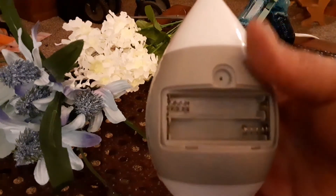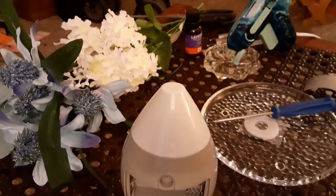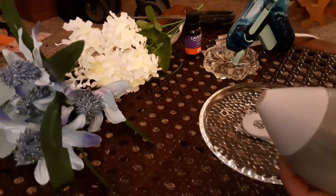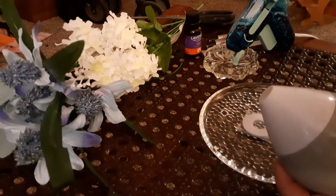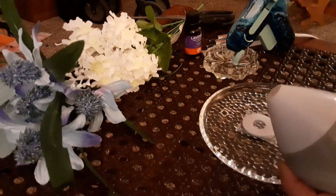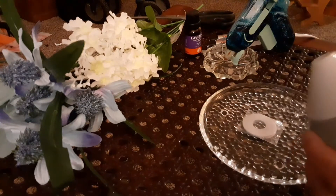It takes AAA batteries, which I have. I had some of both prepared just in case because I didn't know exactly which ones it was. Most of the time the screw doesn't come all the way out — but these do. So beware of that when you open these.